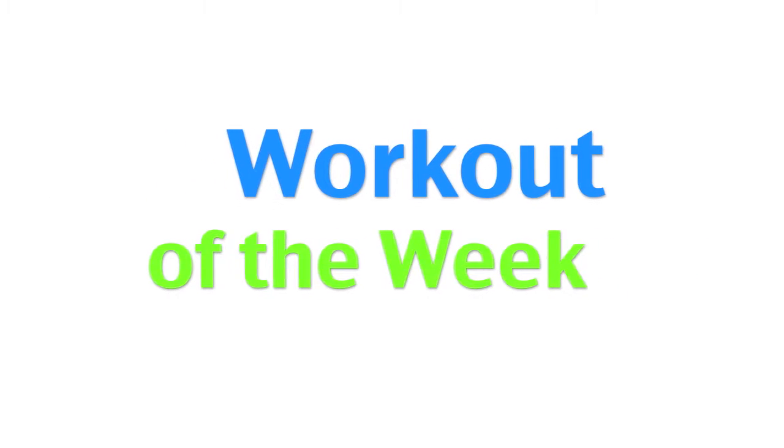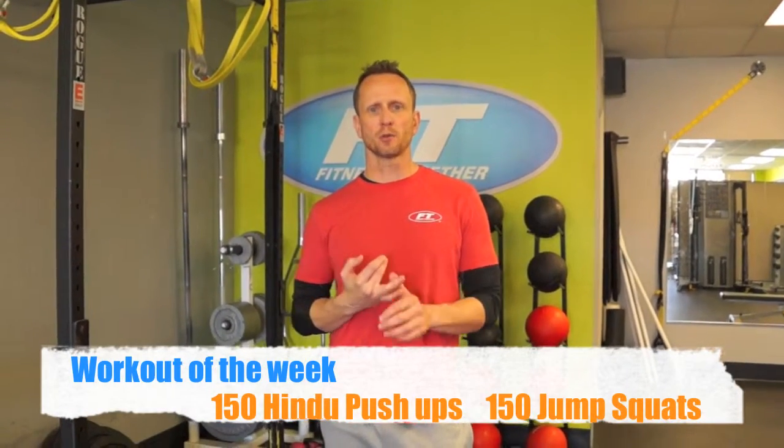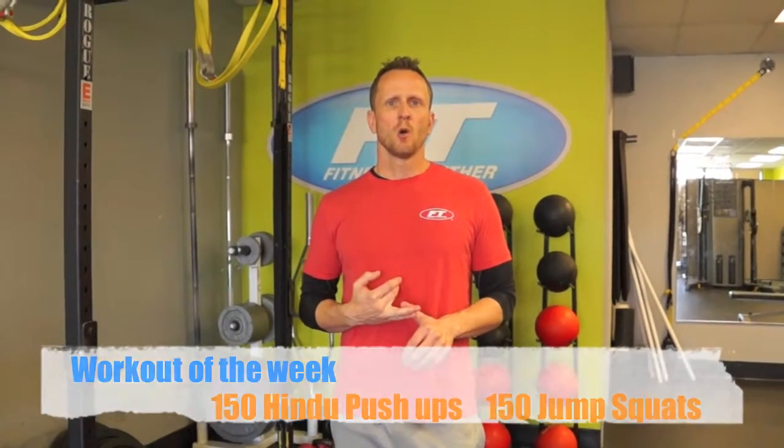Hi guys, coming to you with our workout of the week. This week our program is 150 Hindu push-ups and 150 jump squats. Not as brutal as it sounds — while it will be tough, you can break these down into sets. I would recommend just doing it for time. Great for travel, great for your vacation.